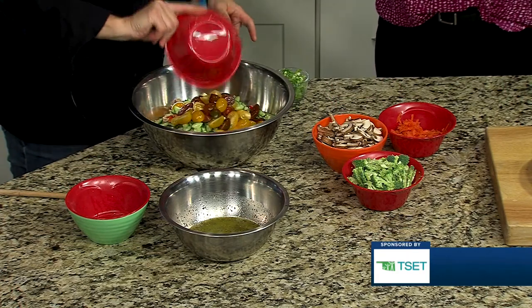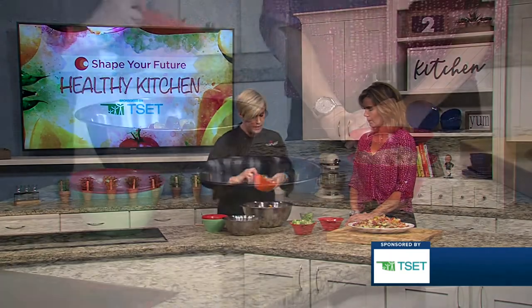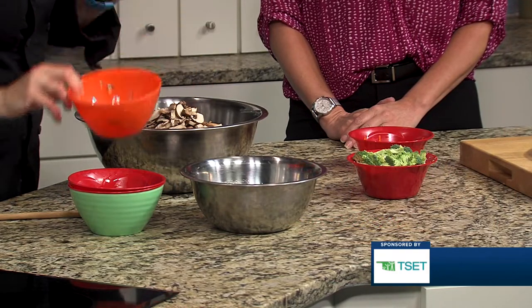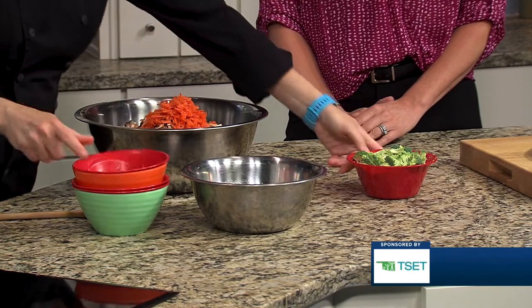It just looks good and tastes good. We're adding red pepper, cucumber, some little heirloom tomatoes — red and yellow — some fresh mushroom, which I absolutely love in a pasta salad, shredded carrot, and shredded broccoli.